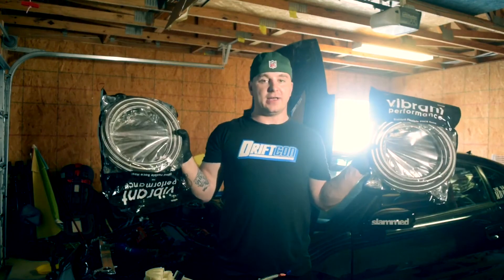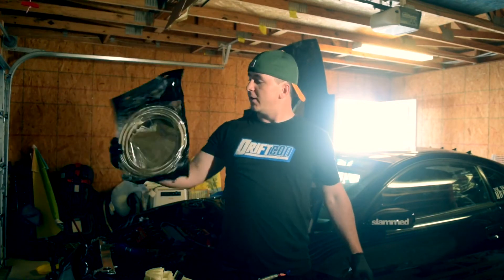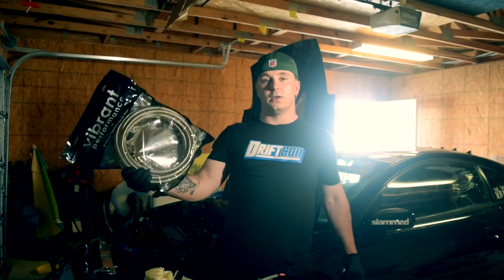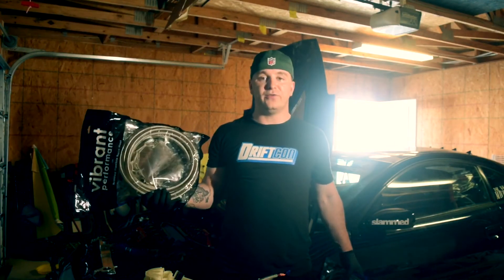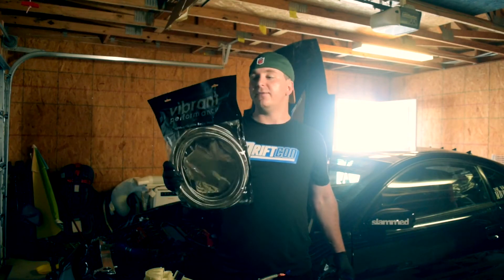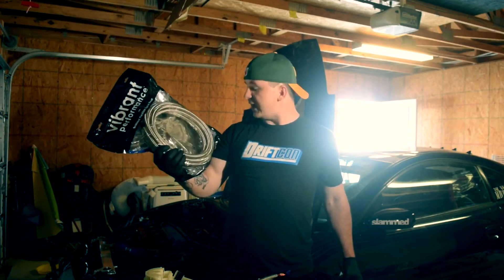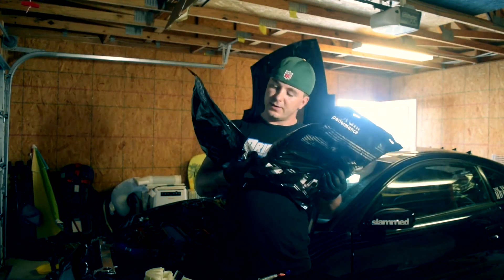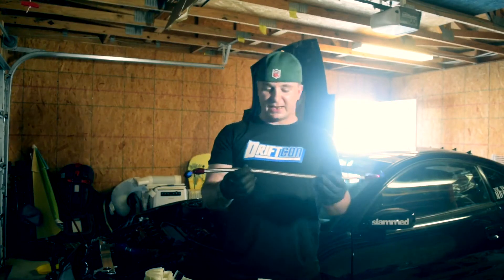Let's talk about braided stainless steel hoses. I picked these up from Street Tomb Motorsports. They're 20 feet — you can get different lengths, but I went with 20 feet; I might need more or less, but I'll have extra. These are great and E85 friendly. I went with a dash 6 return and a dash 8 feed, and you can tell which one is much bigger.